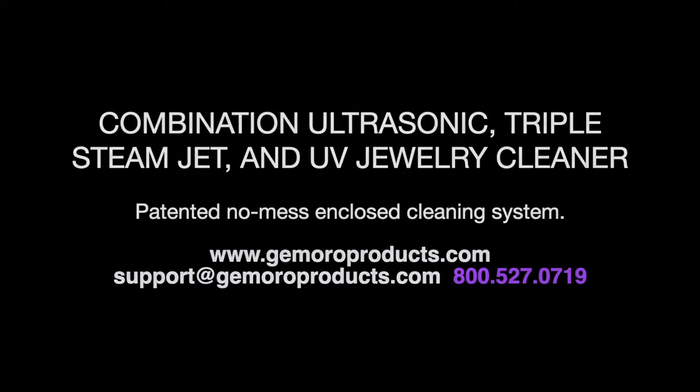Hello, my name is Alex Kessler and I am with Jamoro Products. Today we are going to talk about the Jamoro Jewelry Sauna.